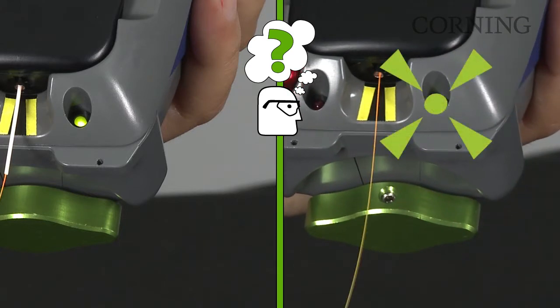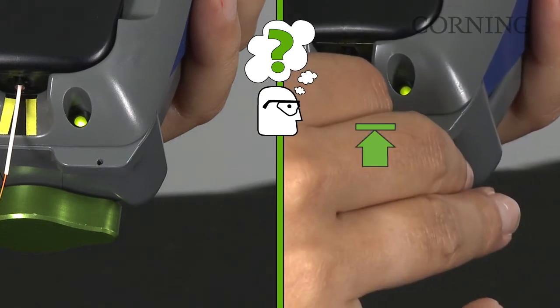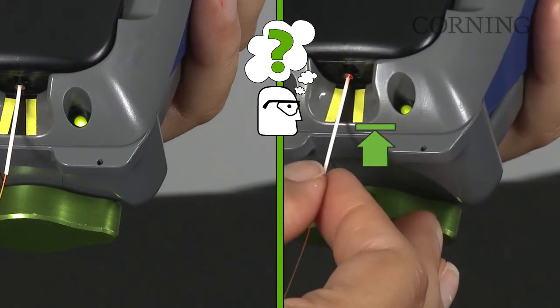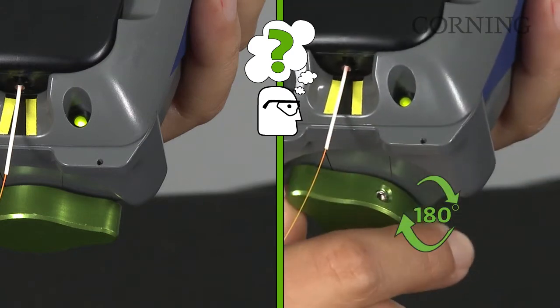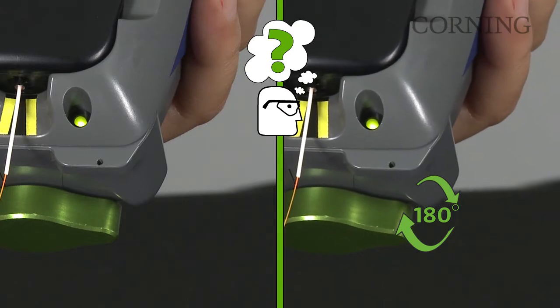If the green light illuminates on the installation tool, insert the 3 centimeter piece of buffered tubing into the connector lead-in tube and move inward until a positive stop is reached. Rotate the green crimp knob 180 degrees. Resistance is normal.